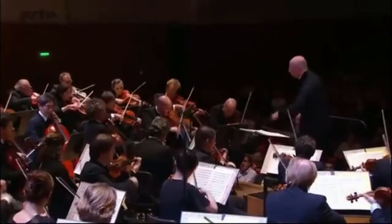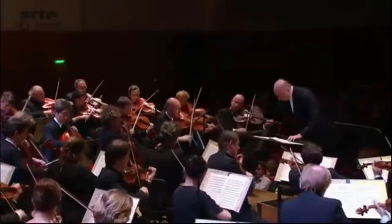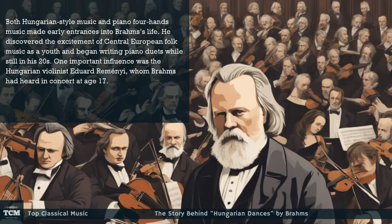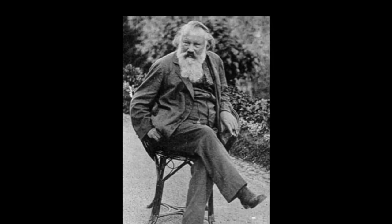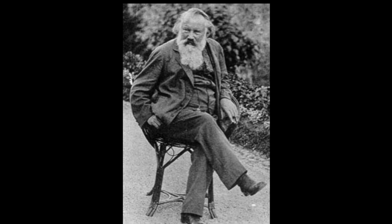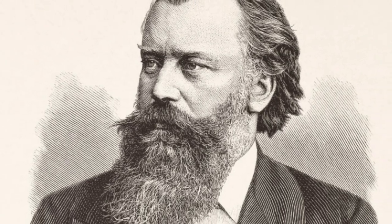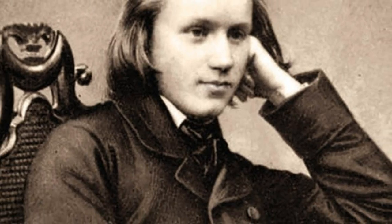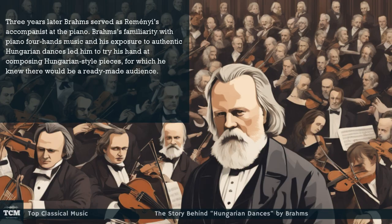Brahms originally wrote the version for piano four-hands and later arranged the first ten dances for solo piano. Both Hungarian-style music and piano four-hands music made early entrances into Brahms's life. He discovered the excitement of Central European folk music as a youth and began writing piano duets while still in his 20s. One important influence was the Hungarian violinist Édouard Réményi, whom Brahms had heard in concert at age 17. Three years later, Brahms served as Réményi's accompanist at the piano.